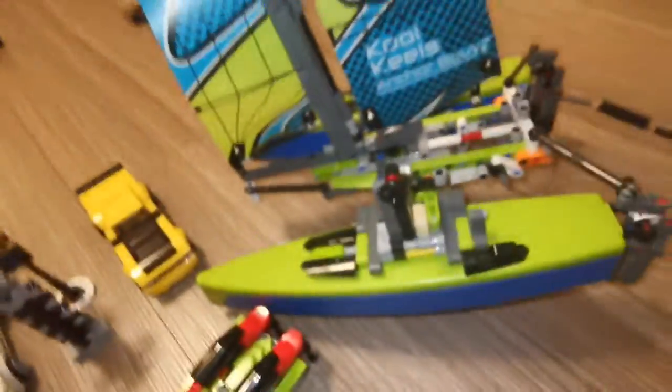Let's build the set. I mean, wow, look at it. So, without further ado, let's start today.